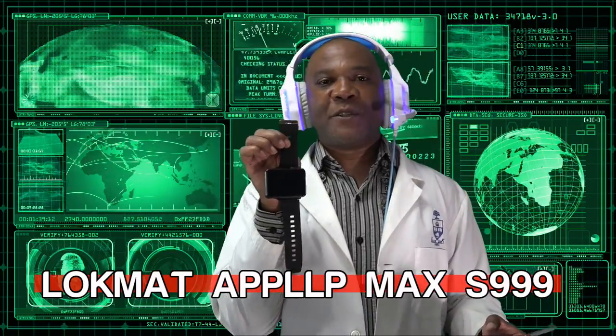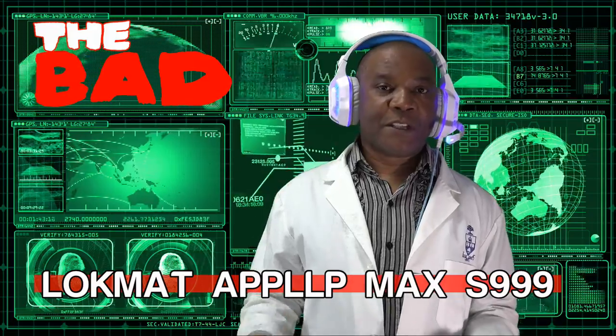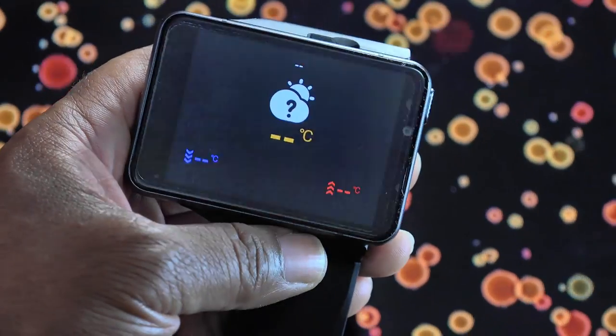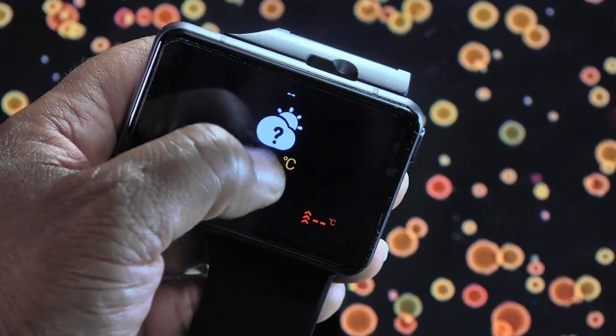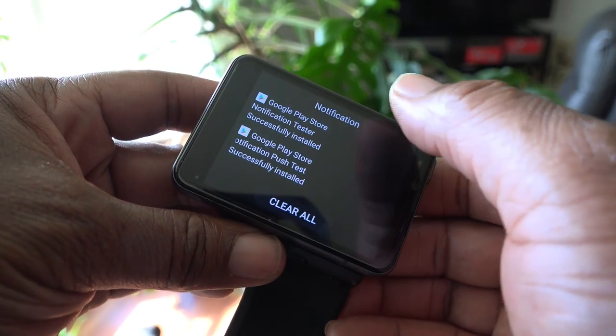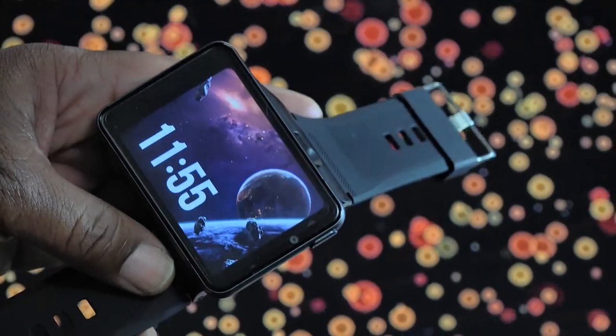Now we come to the bad — these are minor annoyances that you might be able to live with. This watch has the same mysterious weather widget problem as many generations of these Android smartwatches: there seems to be no way to change the city for which the weather is being reported. Here's another small annoyance: the way that the notification shade is rendered. And thank goodness the watch band is so comfortable, because this watch is as thick as a brick.